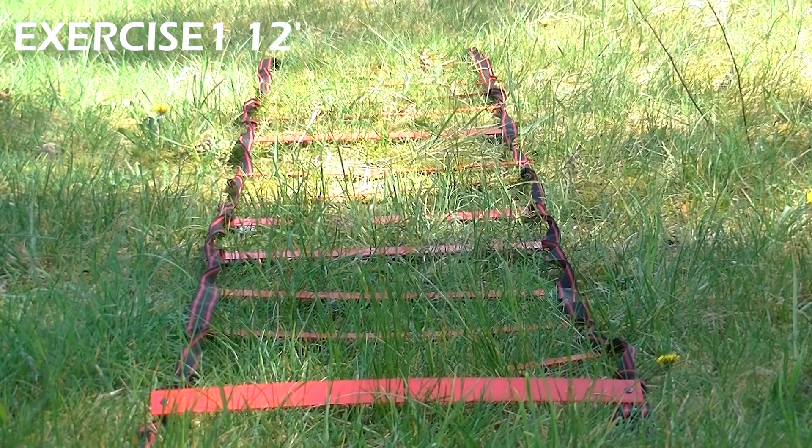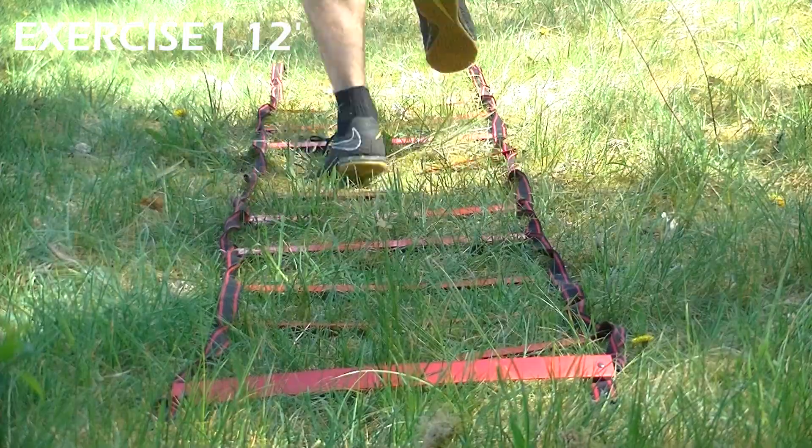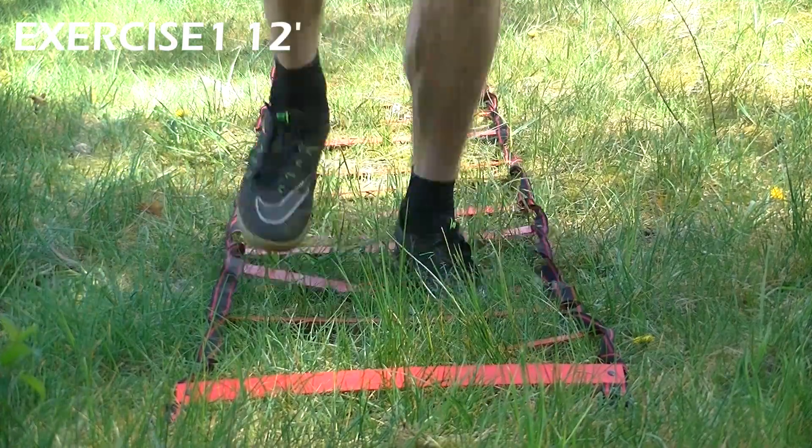After 2 repetitions of this, do 1 exercise from my video about speed ladder — you can see the link to this video at the top of your screen now. Then rest for 30 seconds and repeat the whole exercise for 12 minutes.